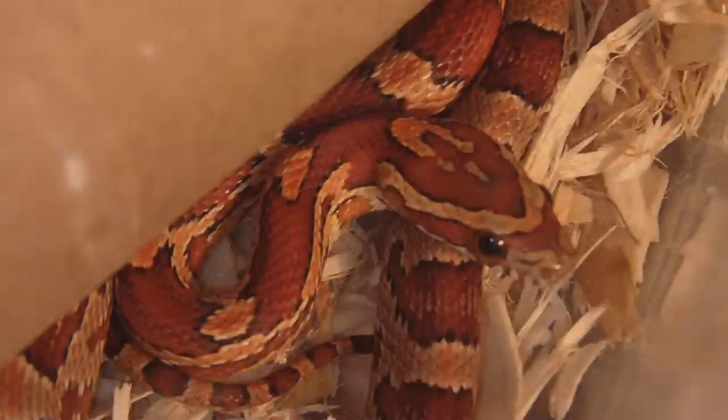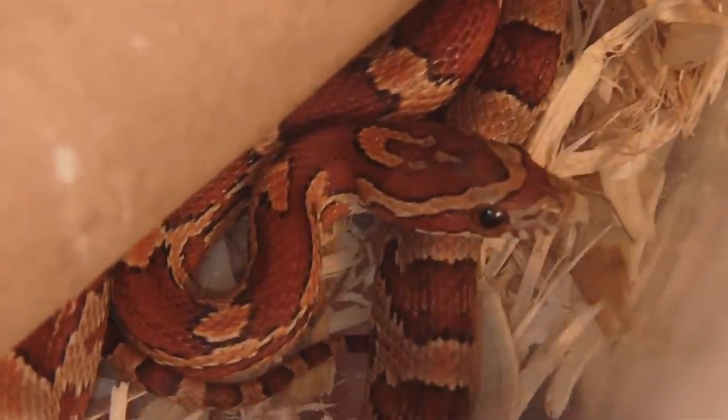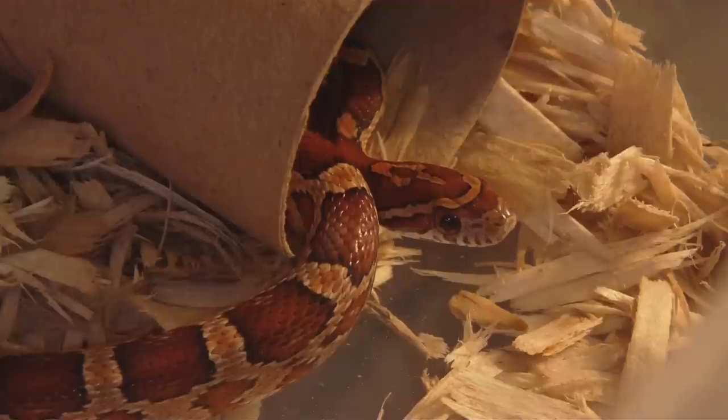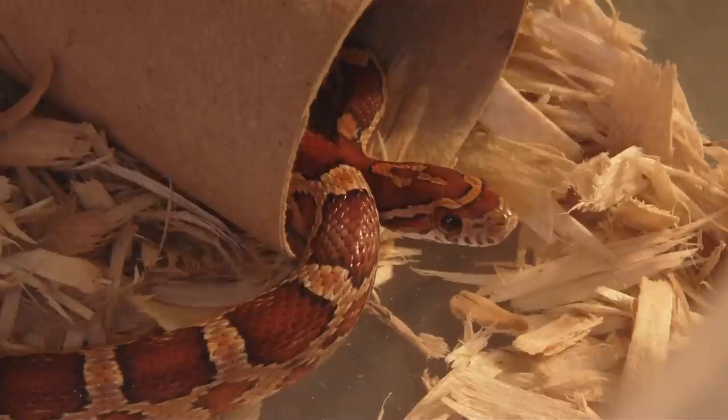Okay, we will pull out your buddy over here. See what he's got to say. And there we have the other one. Again, normal — 100% het for amel and hypo, 50% for anery, motley, and lavender.